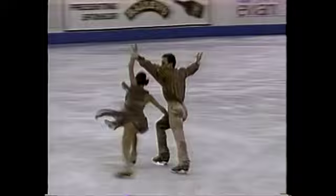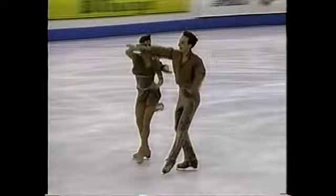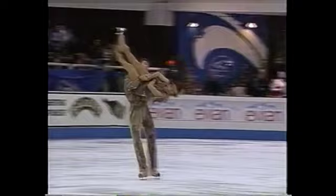You won't see the couples separating — that is, skating apart in shadow skating the way you will see pair skaters. They'll stay together pretty much hand in hand throughout the entire performance. Because of the heavy rhythm and the emphasis on dance movements, you see a lot of audience enthusiasm for ice dance.